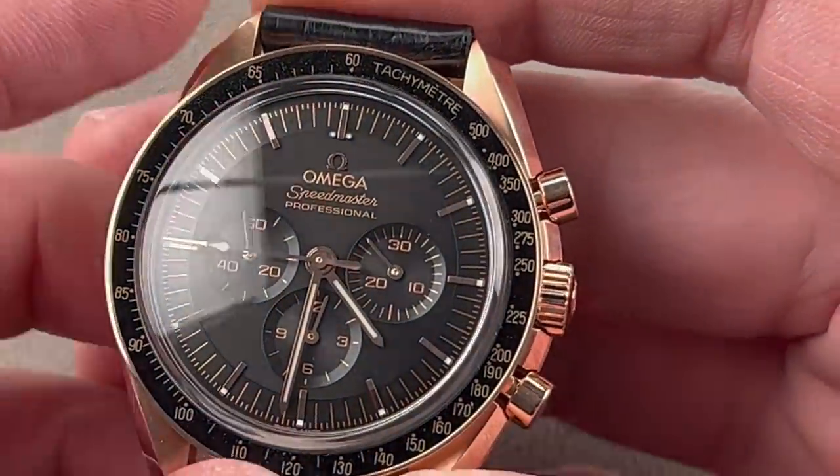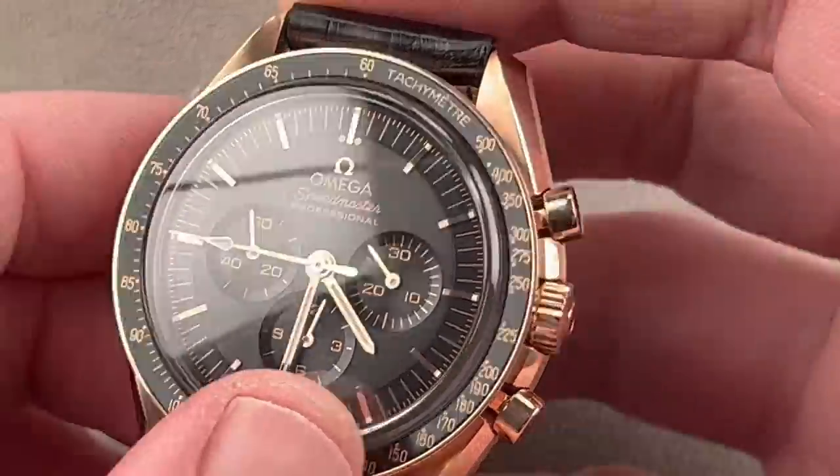We'll do a quick lume shot here. When we have loomed watches, I always do my best to show you what they look like in the dark. It does have a loomed chronograph seconds hand, which I like because that makes it a more functional watch.